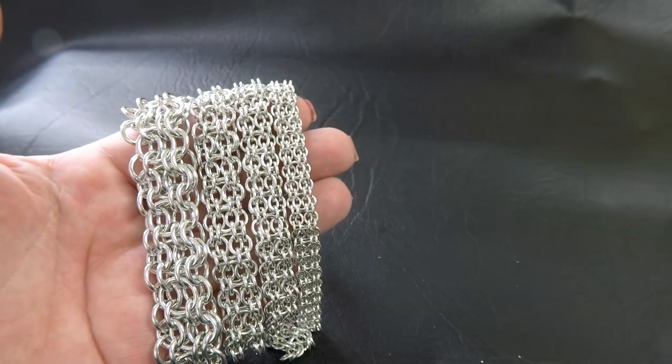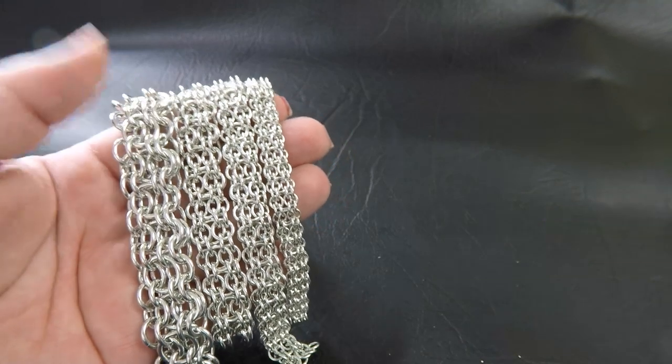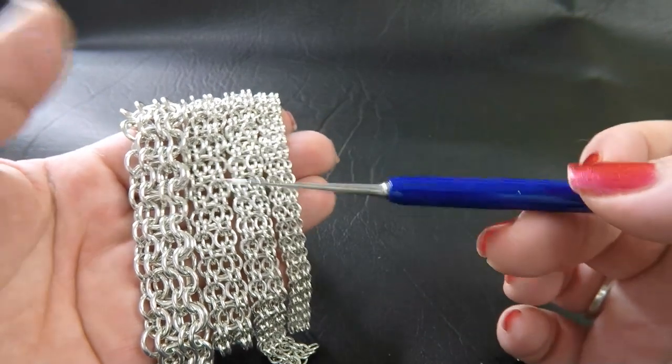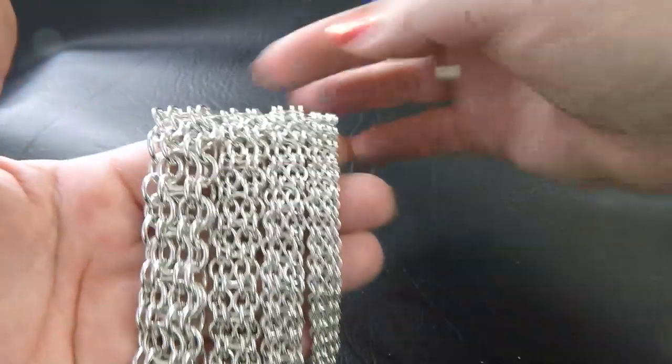Here are some sample pieces that I've done up in the various gauges for you. I'll tell you what the ring IDs are and write them up on the side — they'll also be down in the description tab, so plenty of places for you to look it up.